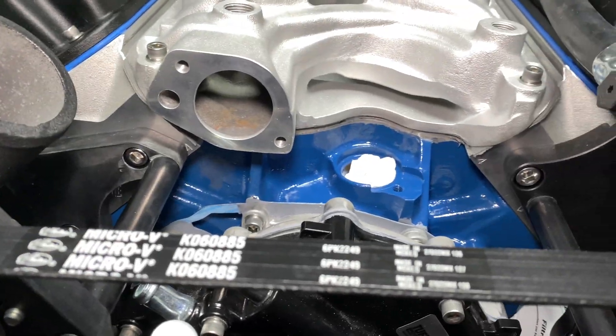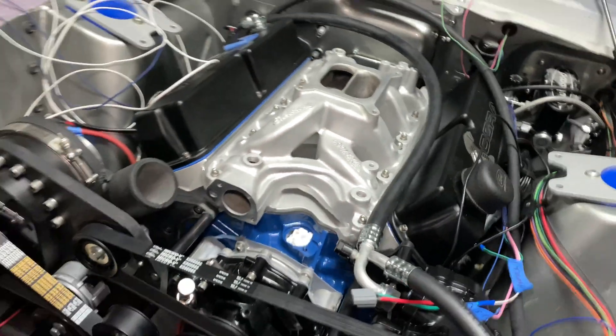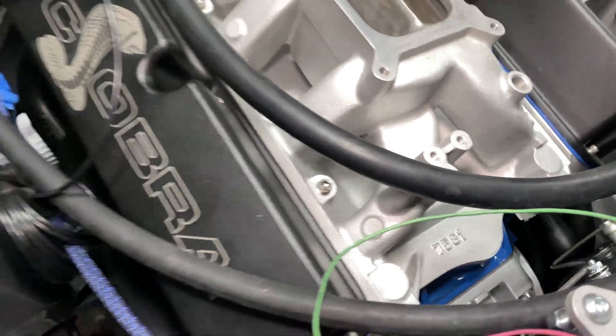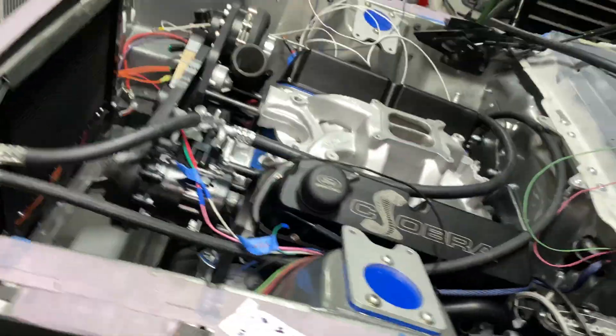Off camera I went in and cleaned that up with my finger a little bit. I think it looks pretty good — I don't know if we messed it up with any blow-by, but I'm feeling pretty good about that.